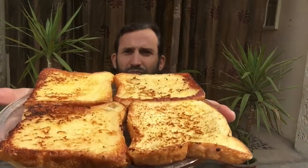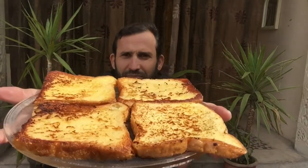Wow, looks so delicious — fantastic French toast! Now I am eating with a spoon.